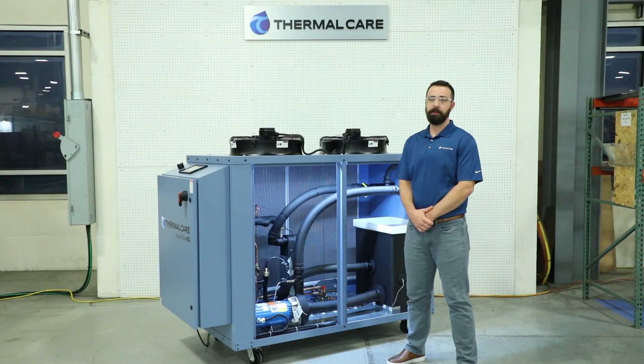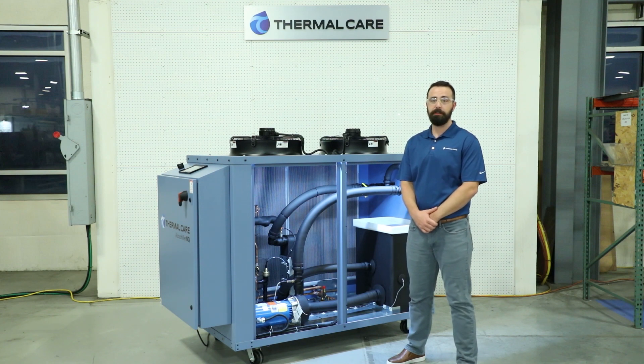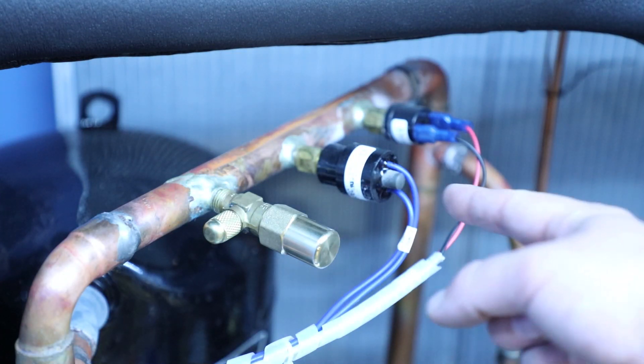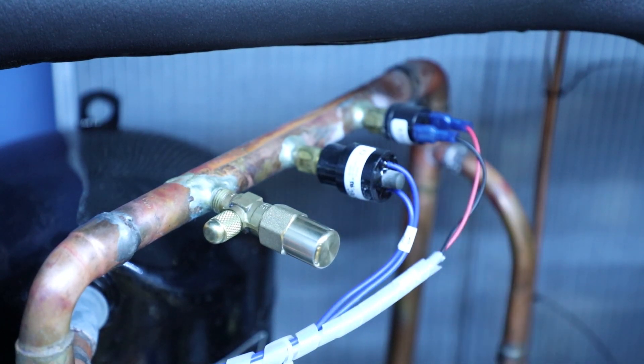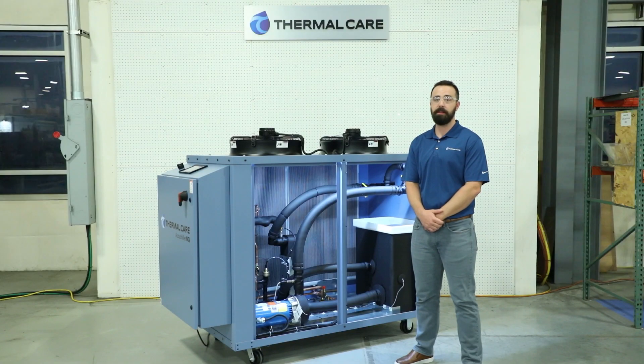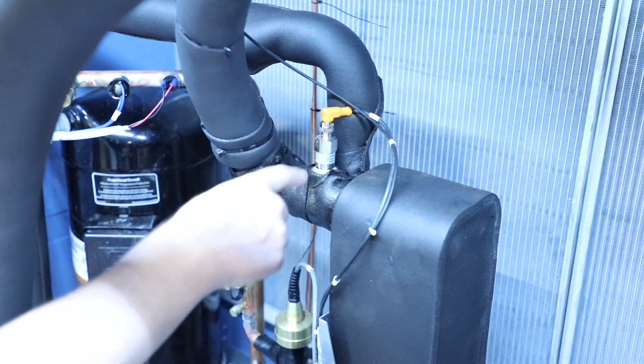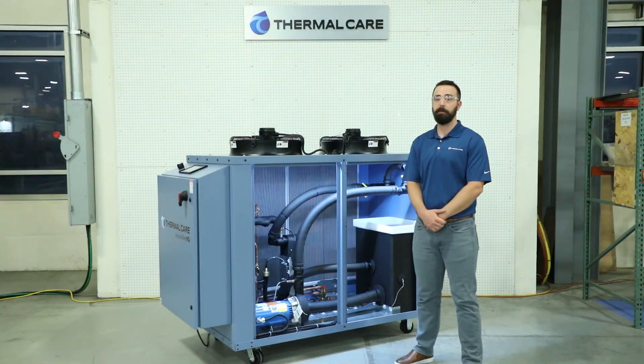Now we're getting close to actually running the unit. We're going to start by turning on the chiller. When you do that, you may see a high refrigerant head pressure alarm. To reset that, turn the unit off and depress the button on the high refrigerant head pressure switch, then turn the chiller back on. What could have caused that was during transit, the chiller could have been exposed to extreme temperatures that would have caused that switch to trip. Then we're going to hit the start button to energize the internal pump. There's a flow switch to protect the unit from a no-flow scenario in case that pump is not operating correctly. Also, if the pump is external to the system, ensure that pump is running and establish flow to the chiller before hitting the start button.